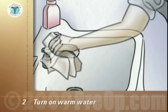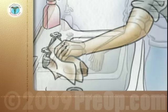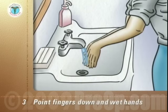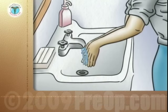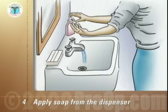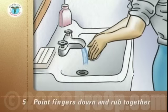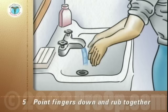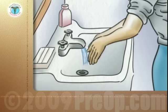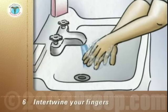Turn on warm water. Point your fingers down to prevent water running onto your arms and wet your hands. Apply soap from the dispenser. Point your fingers down and rub your hands vigorously together in a circular motion. Start counting seconds at this point. Intertwine your fingers to clean all surfaces of the fingers.